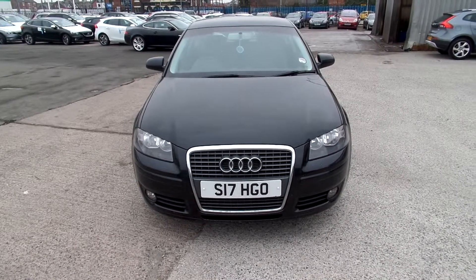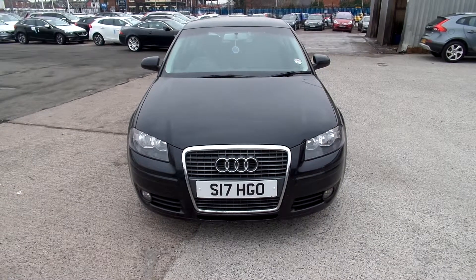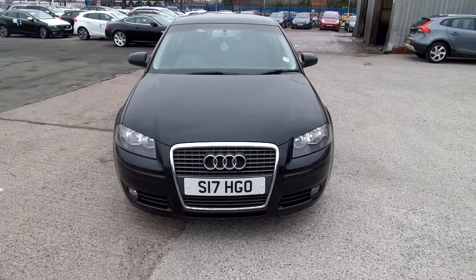Hello and welcome to Warrington Ride Route Volvo. Today we have a 2005 registered Audi A3. It's a petrol, it's a sport, it's a manual and it's in black.